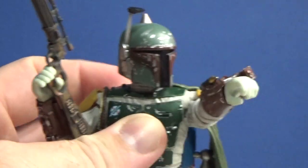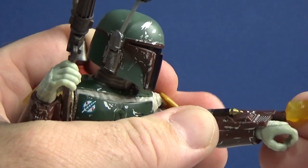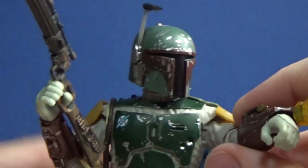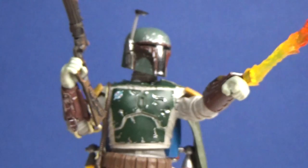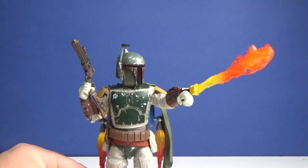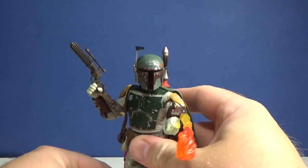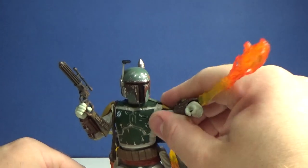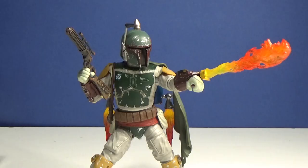Let's pose him up a little bit and put the flame effect back on — there is a certain method to getting it the right way around. I'm just going to hold him rather than spend the whole review trying to pose him up, but it's looking good. A sweet figure, really really cool.